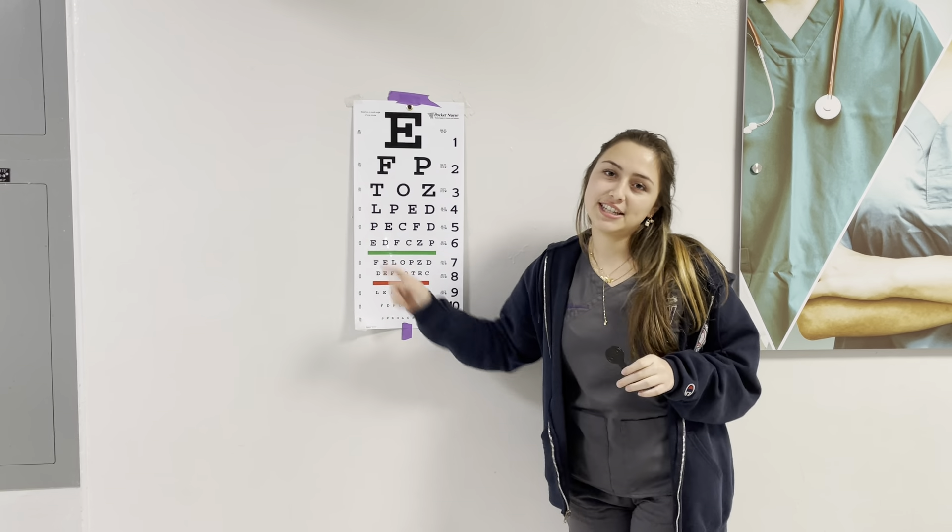This is an occluder, and you're going to be asking your patient to place it over their right or left eye so we can test the opposite eye, and vice versa.